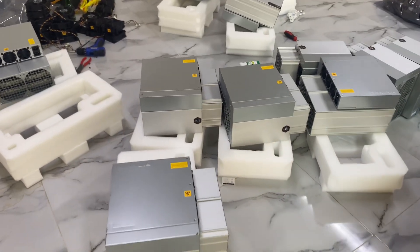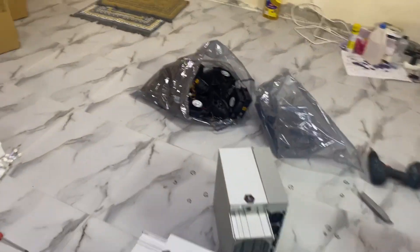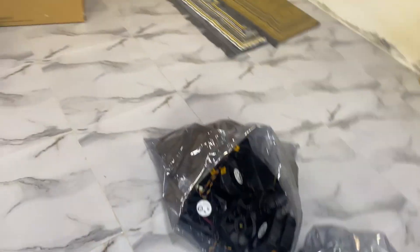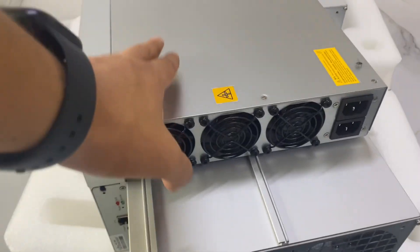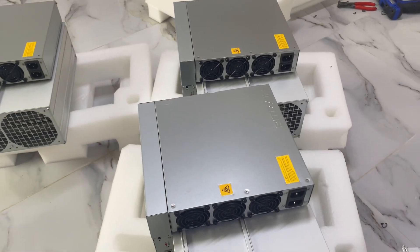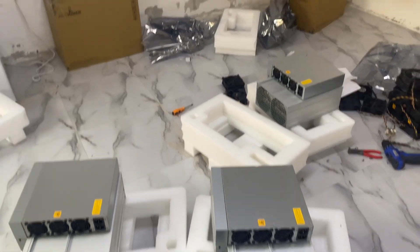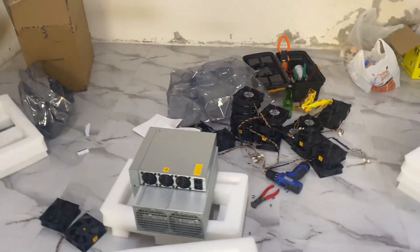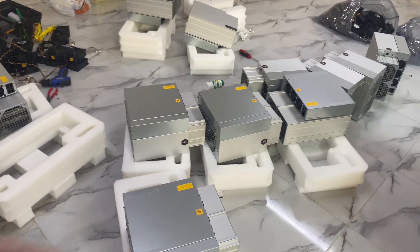Just done preparing all the miners — as you can see, we removed all the fans. One important thing: don't forget to remove the fans for the power supply as well, just disconnect them from the inside. You can remove the fans or just leave them disconnected. The miners are ready and all the spoofers are installed inside.